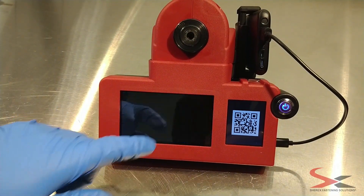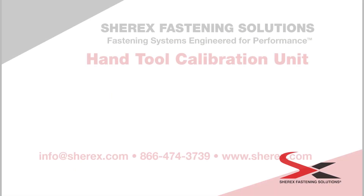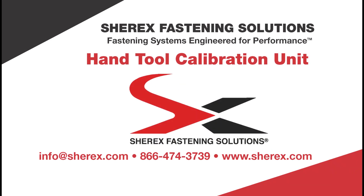Start using data to ensure the perfect install while reducing waste and decreasing maintenance costs with Shirex's Hand Tool Calibration Unit. Visit our website to learn more.